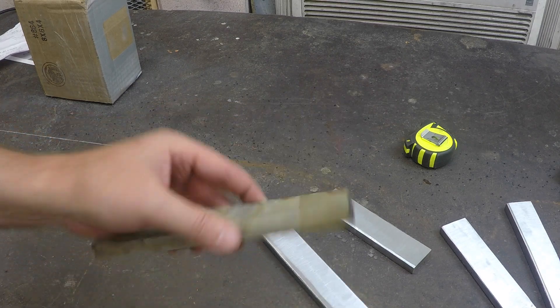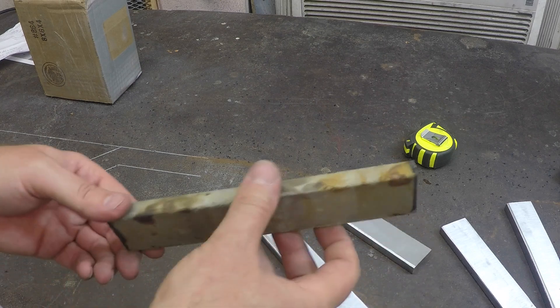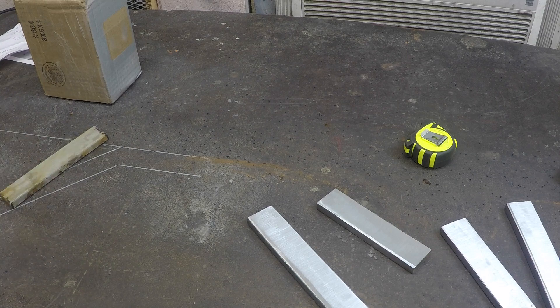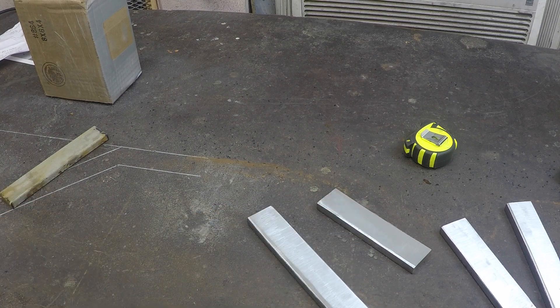Once you put this on the belt sander, compared to going straight with mill scale still on it, it just cleans up so much quicker and easier with the mill scale off. Most guys out there probably already know this, but I'd never used it before. It's something I'll definitely do in the future for removing heavy mill scale when you've got small parts that can fit in a container easily.